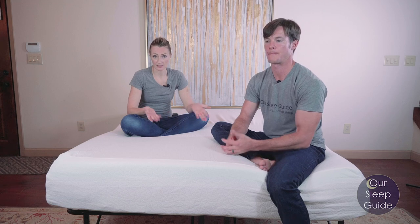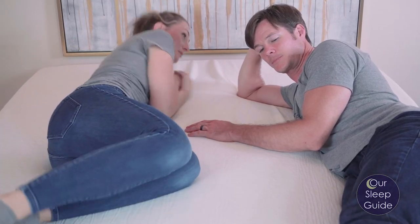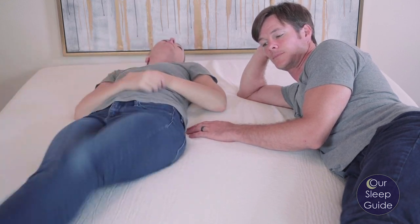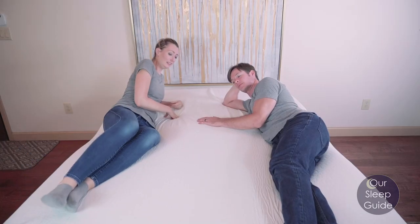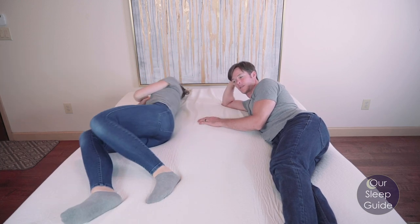The other thing is motion transfer, which is actually going to be a benefit when it comes to this mattress. Anytime you have an all-foam mattress, anytime you have a softer mattress, and anytime you're utilizing memory foam, those are all going to be really great factors of keeping motion transfer to a minimum, if not nonexistent at all. So this mattress is going to do a really good job of making sure your partner is not disturbed whether you're tossing and turning, getting out of bed, or anything like that. That is one plus when it comes to having a mattress like this.